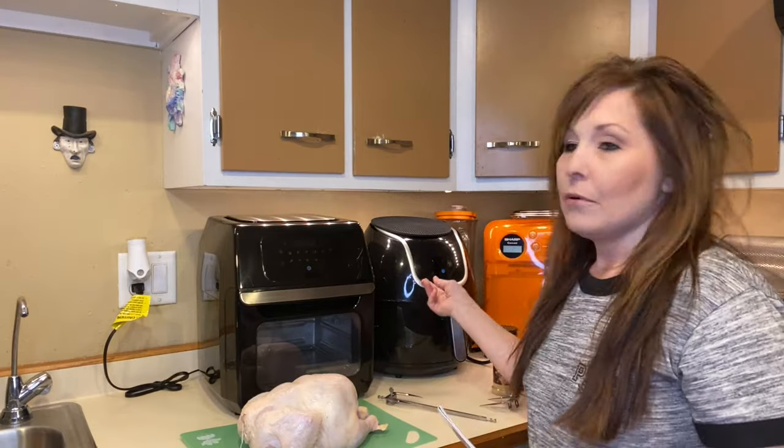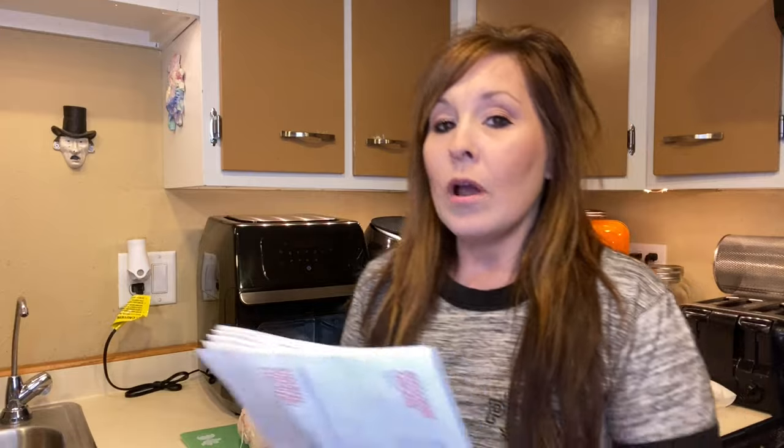One of the cool things about this air fryer — and I did a video in the past with a whole chicken in my other one, which is right over here — is that this new one lets me do the rotisserie part. I'm kind of excited about that. This is my first time doing it in this air fryer since it's so new, and I'm just going to start sharing a lot with you.